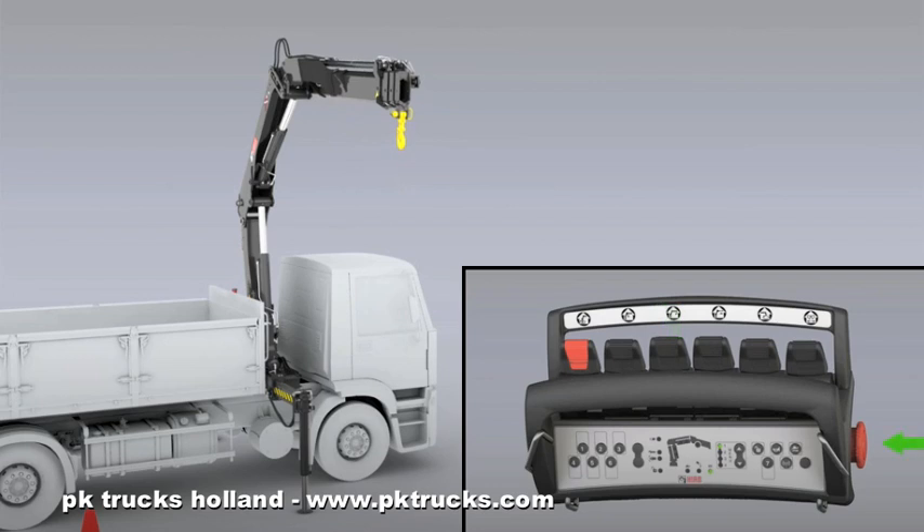To set the controller in the safety mode, push the stop button. The crane is now unfolded.